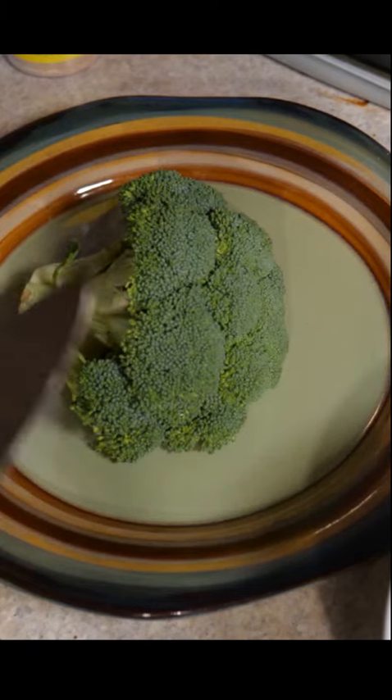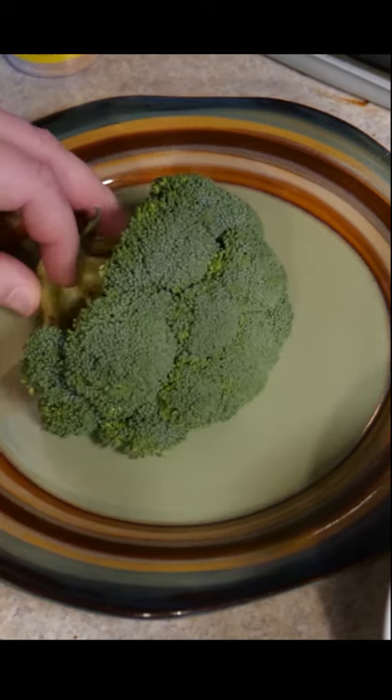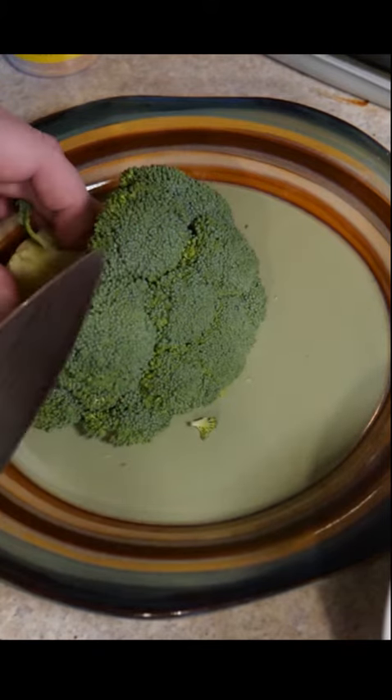Today I'm gonna show you how to make broccoli edible. When you were a kid your mom probably just gave you a big nasty boiled piece of broccoli, and here's how you cut up a piece of broccoli.